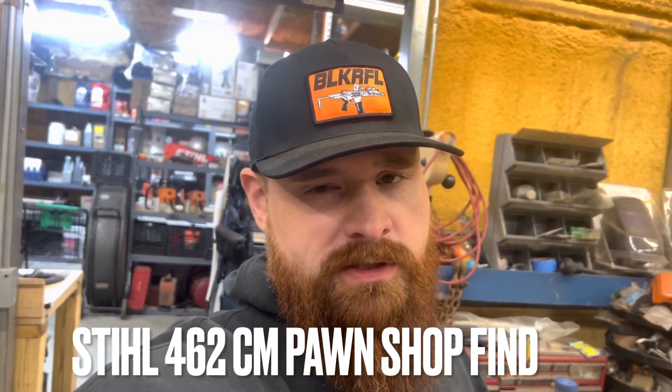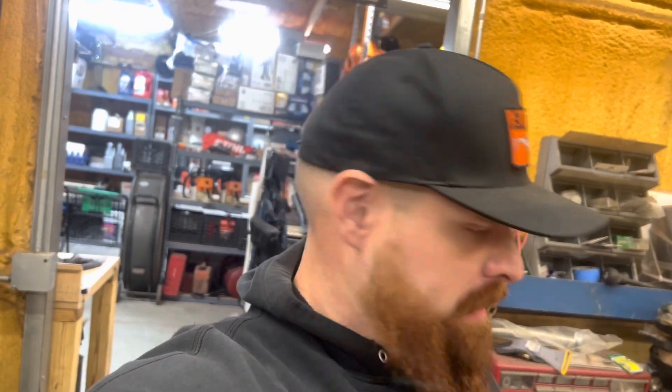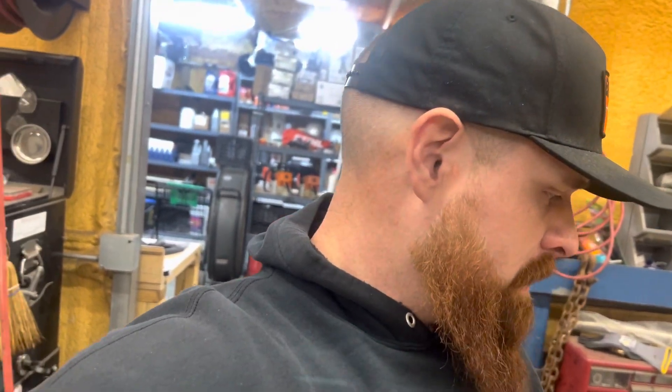Hey guys, so I'm going over my $462 pawn shop find. Finding a few things wrong with it and doing some proper maintenance and fixing it. So far, let me show you what I got here.